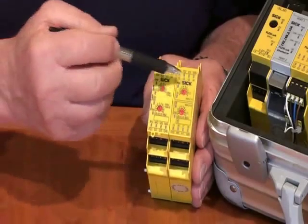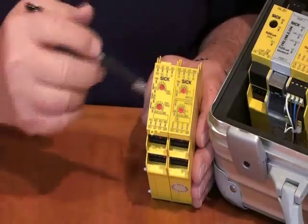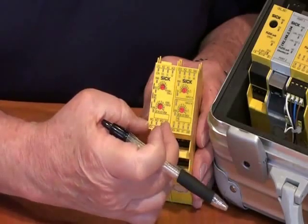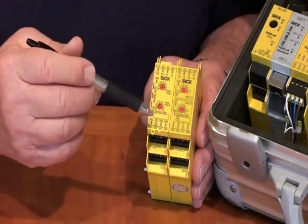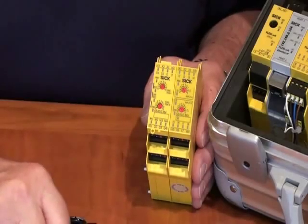You'll see that there are inputs and outputs on these devices. They become very, very compact. A Flexi Classic module is only 22.5 millimeters wide and has four inputs and a possibility of four outputs also, depending on which module you get. There are master modules and input-output modules.